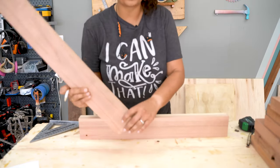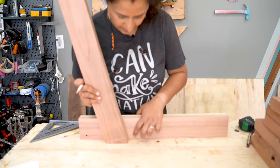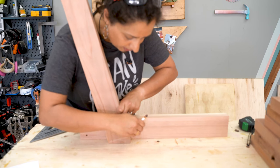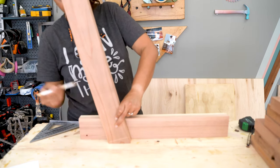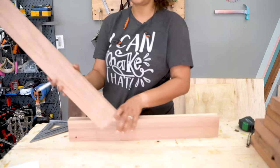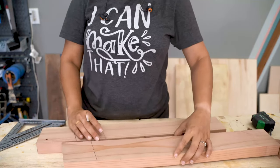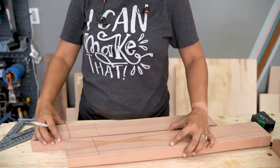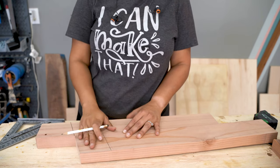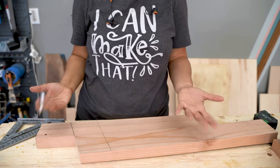I know exactly how far from the front edge the back support is going to be, and I've already marked that. So I'm going to align this with that mark and go ahead and mark the cut on both ends — those are the lines where I want to make my half lap cut. The great thing is that both of these can be done at the same time. I can align them up and make the cuts in one go, ensuring that they are both equal and uniform.